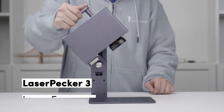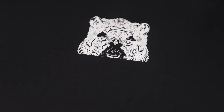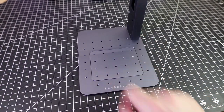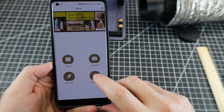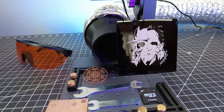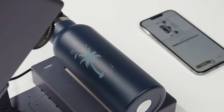Number 5. The Laserpecker 3 is a versatile and portable laser engraver perfect for your on-the-go projects. Its compact and lightweight design allows for easy transportation, so you can take it anywhere you need to go. With its user-friendly interface and wireless connectivity, you can effortlessly control the engraver using your smartphone or computer. The Laserpecker 3 delivers precise engraving with high-definition 4K resolution on various materials like wood, leather, and metal.